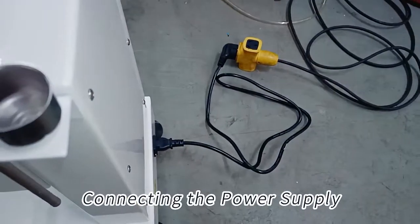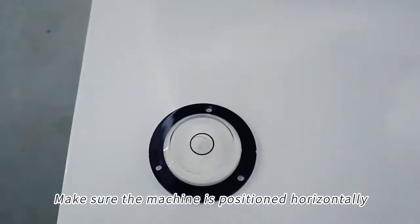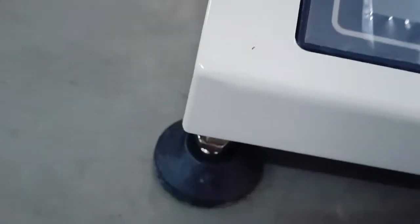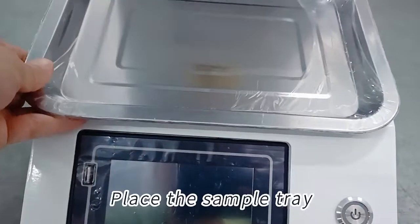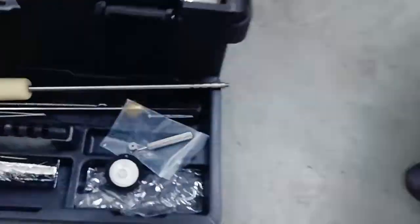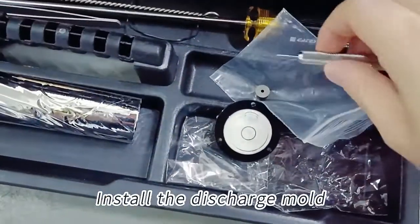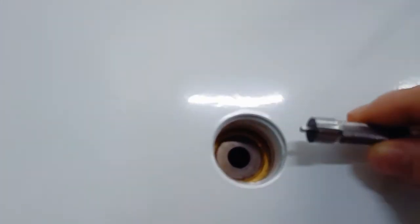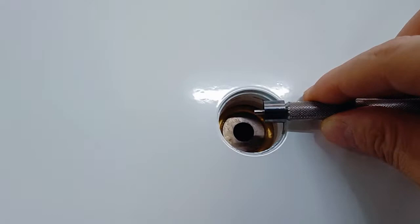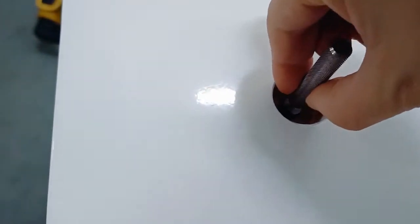Connecting the power supply. Make sure the machine is positioned horizontally. Place the sample tray. Install the discharge mode. Turn on the machine.